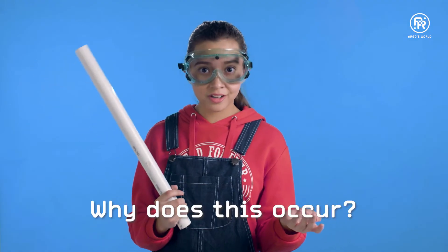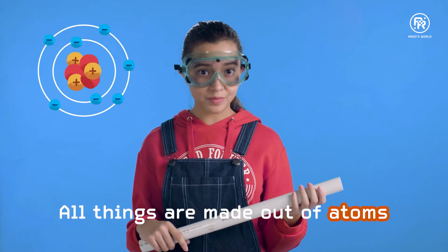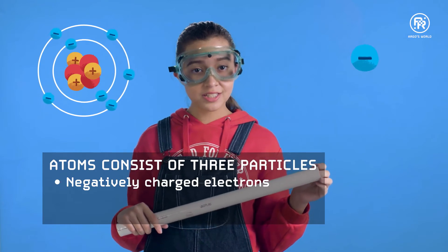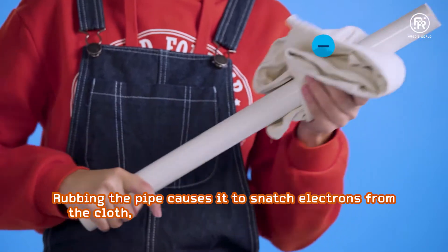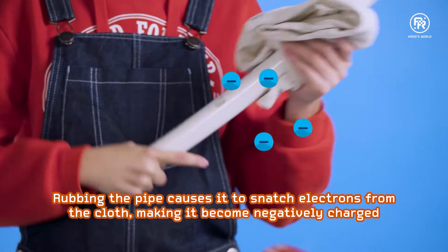Why does this occur? Before we get there, we need to understand that all things are made out of atoms. Atoms consist of three particles: negatively charged electrons, positively charged protons, and neutral neutrons. Rubbing the pipe causes it to snatch electrons from the cloth, making it become negatively charged.